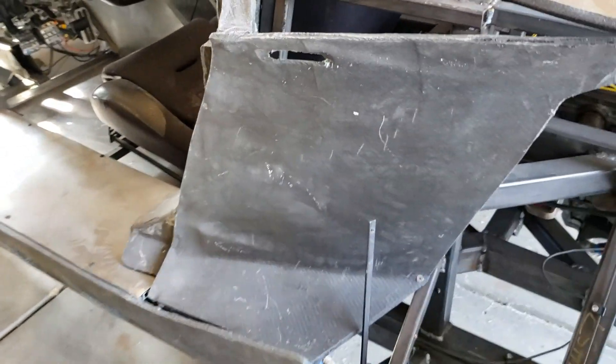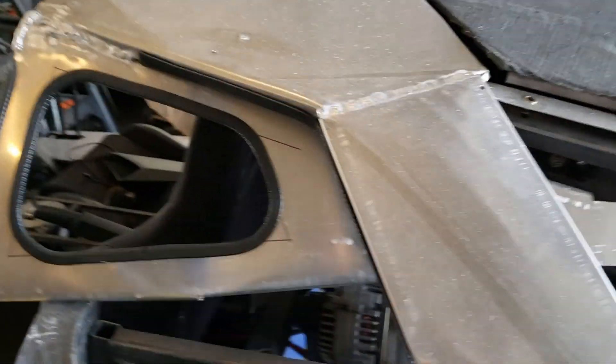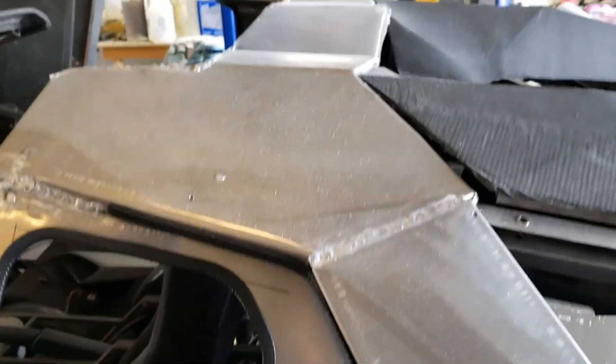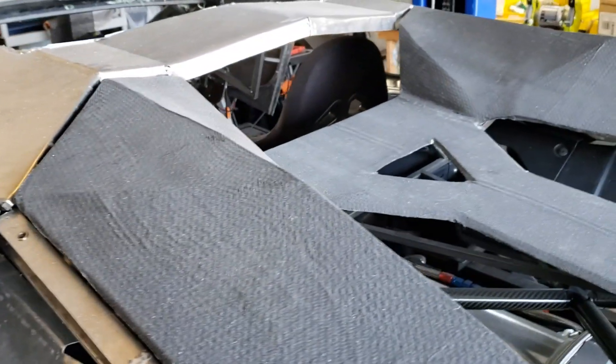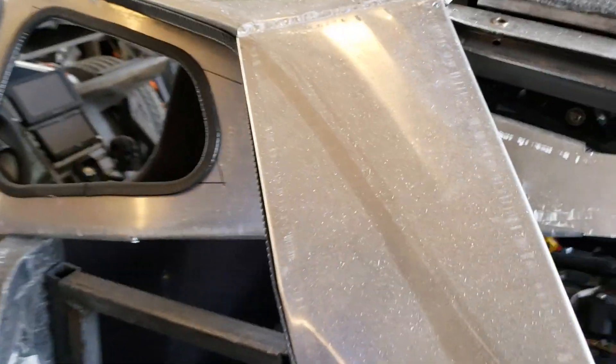We've been finishing all the panels off and we're going to start moving to the simpler, flatter ones which really go fast. The big engine cover we're also going to redo a little bit. The roof - I still like it, it's a little different than the Aventador, but I still like that I get a lot more light and vision through the rear window so we're going to keep that.